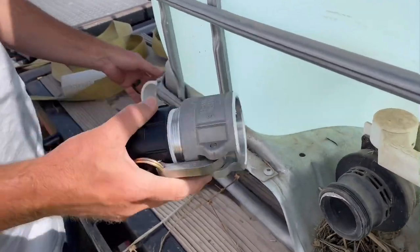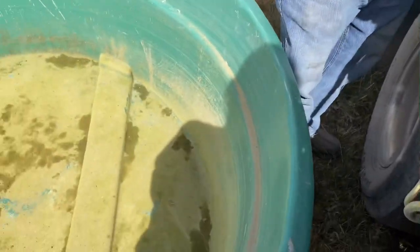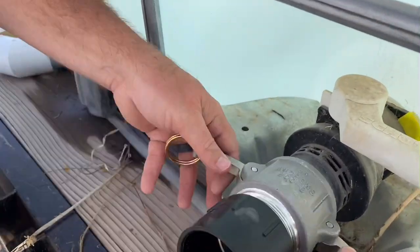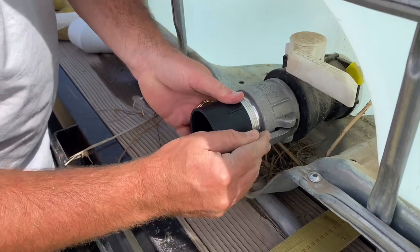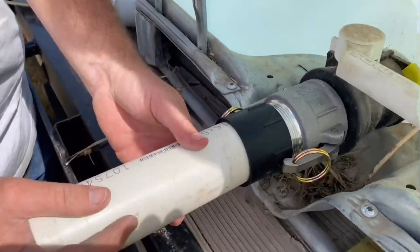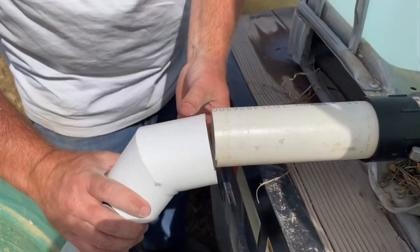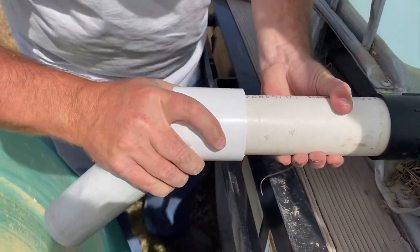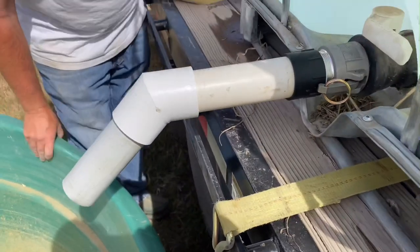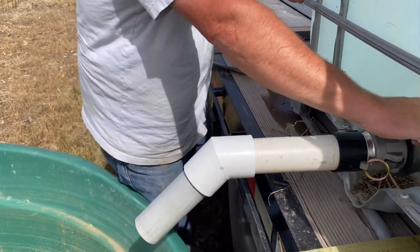What we're going to do is hook this on and then run a 45-degree angle down to our trough. Here goes nothing. Now we're nice and snug there. Knock on wood. Let's hope we're long enough here. I don't think we need to worry about gluing these or anything. All right, are we ready to test this? We need to crack the top so it can breathe.